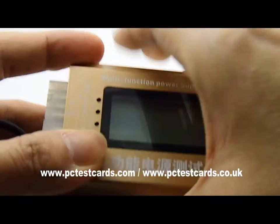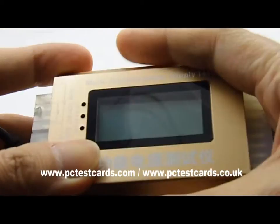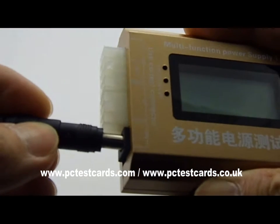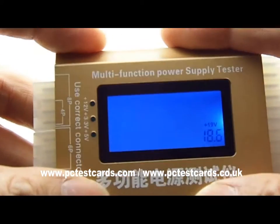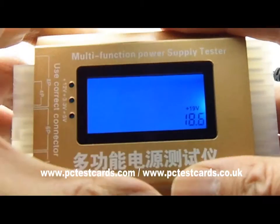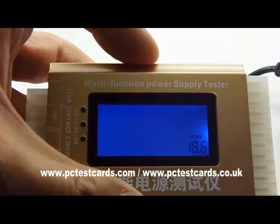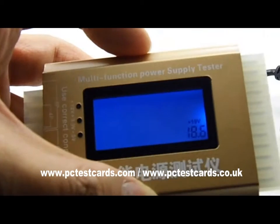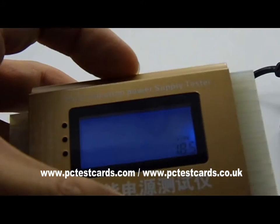We hold the tester on the top and bottom on both sides and connect the DC jack. This one shows 18.6V — that is still okay. The range of 18.5 to 19.5V is within the standard range for a 19-volt power adapter.